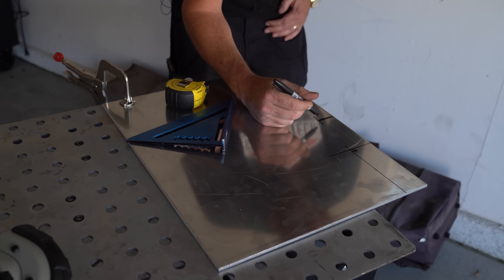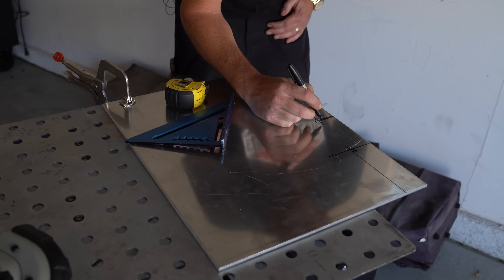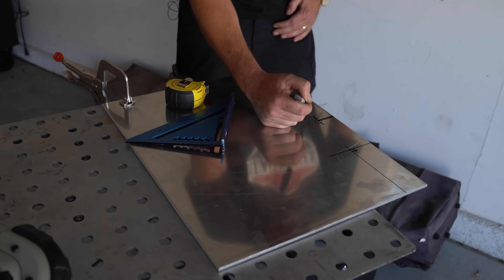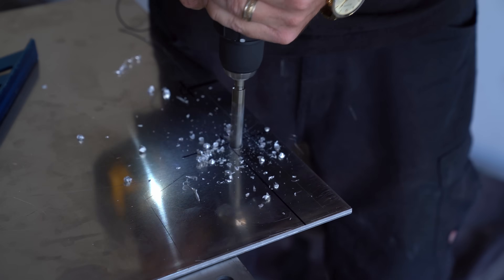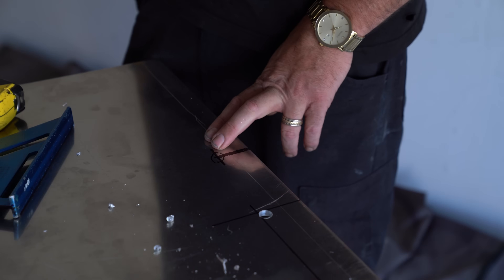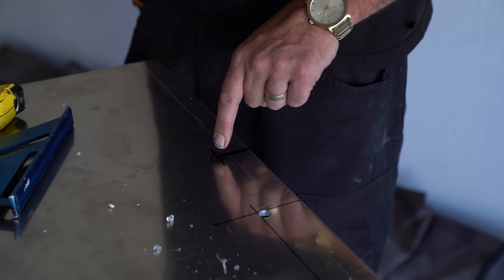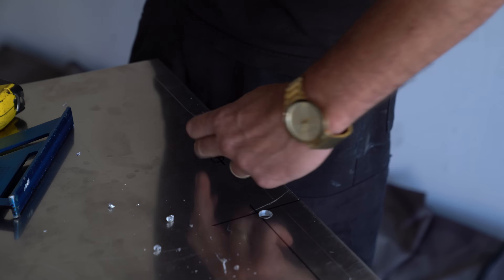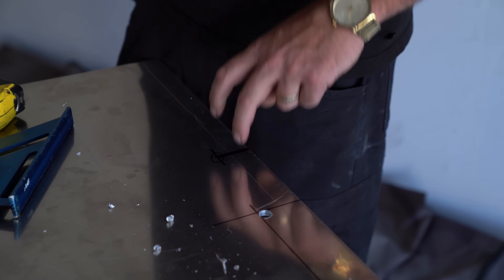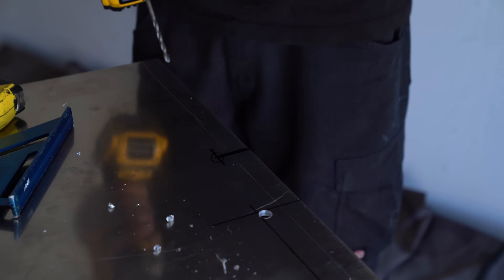I'm not sure how I want to handle the blade slot — the blade is five-eighths of an inch. I was thinking a series of small holes and then cut out the center. But after some thinking, I like the idea of a slit. The problem is when you put the blade in it's going to have to turn and have a little clearance. If I did a small slit, no way it would actually fit — you wouldn't be able to turn the blade. So we're just going to opt for the hole.